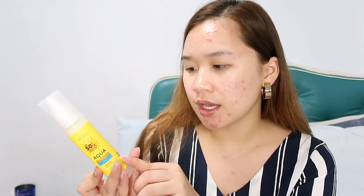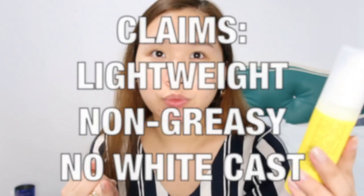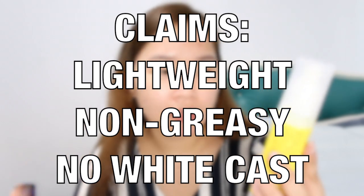So this is what comes in the box. This product is actually made in Taiwan, not Korea. The manufacturing date is January 3, 2020, and the expiry date is January 7, 2023 — the same info is on both the box and the label. Let's focus on its claims: lightweight, non-greasy, no white cast, and can be applied before makeup.